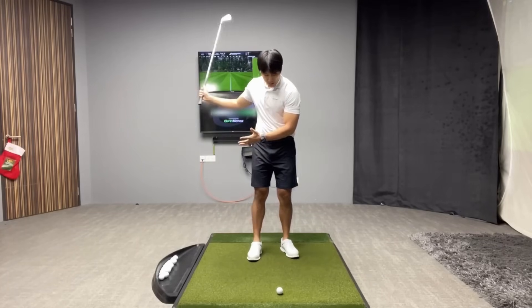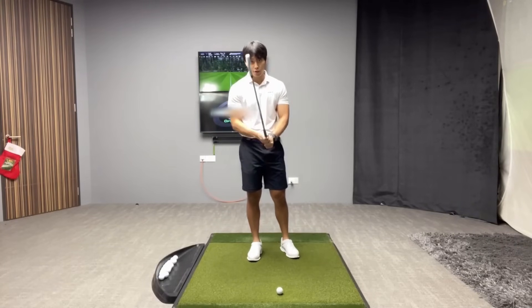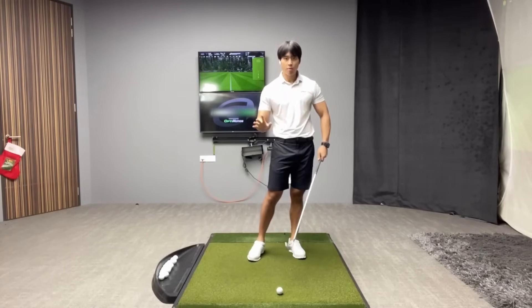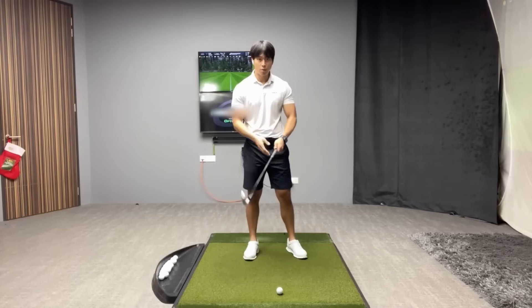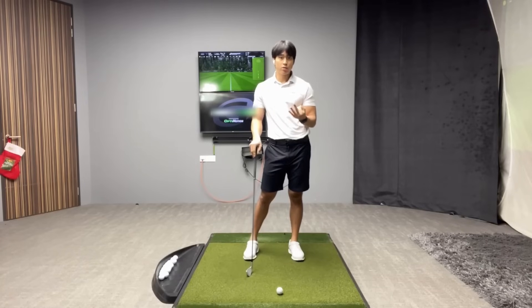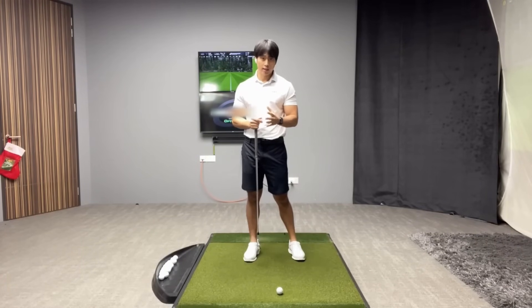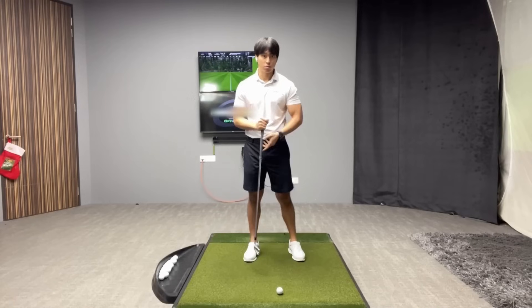If you're watching this video, it means you're struggling with hitting the ground first — or before the golf ball — when using an iron. This is so common and everyone always asks me why it's happening. The three concepts I'm going to talk about are what I find are the three biggest reasons why it's happening and why people are struggling so much.